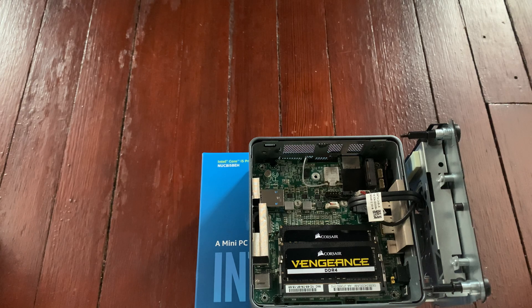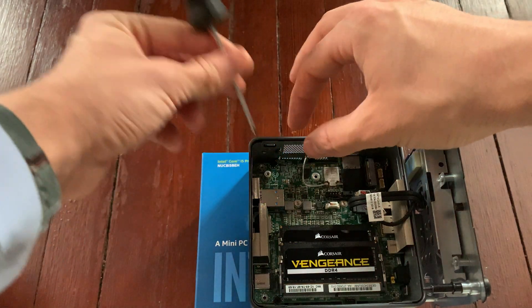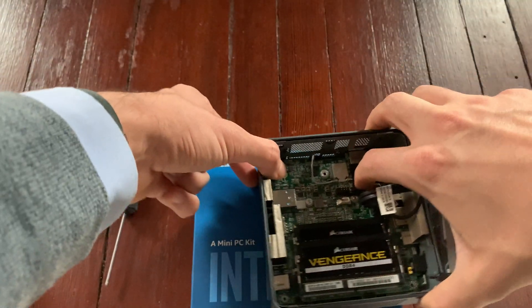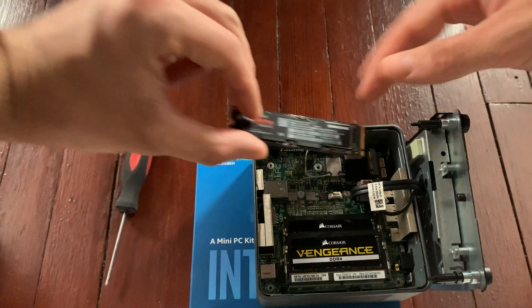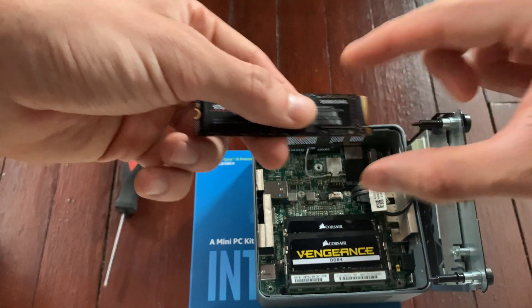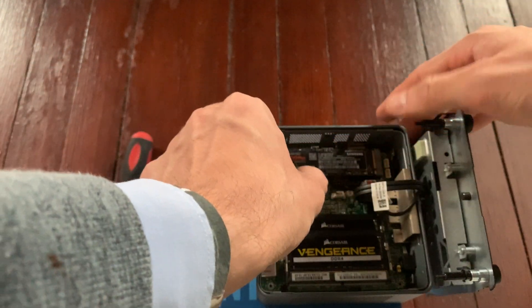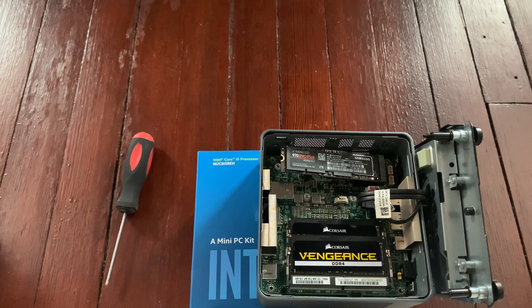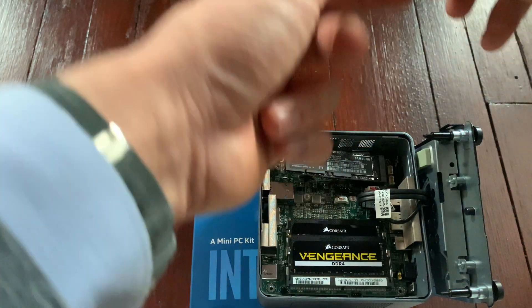When it comes to the storage, we'll need to remove this little screw. If you drop the screw, fish it back out — you will need the screw to lock the storage stick in place. Watch for the little gap, line it up, and carefully push it in. Now you will need to put the little screw back in order to safely attach the SSD.